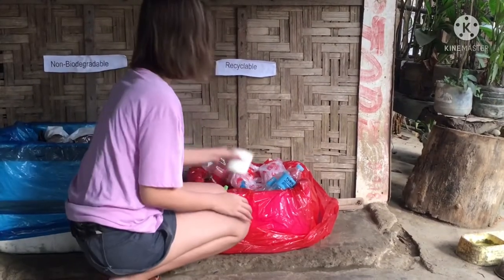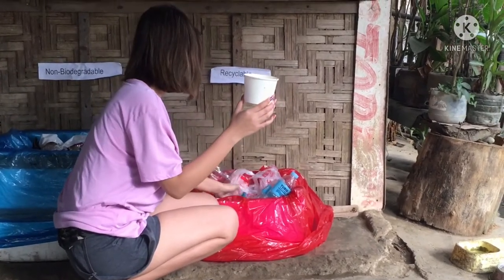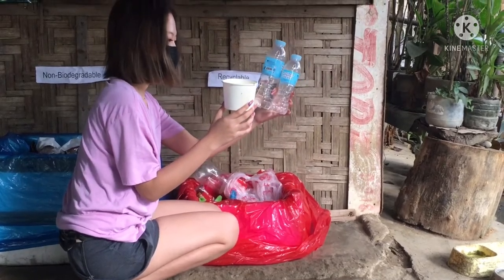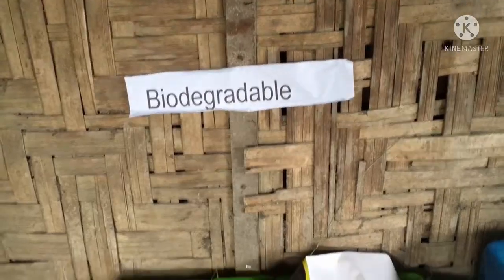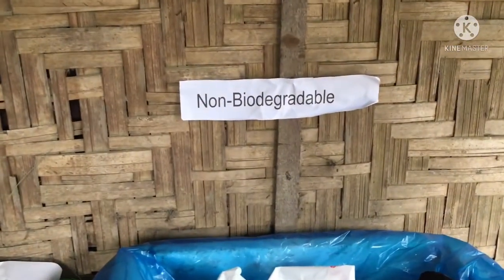As for the recycled trash, these materials will be put into use here in our home. For example, this cup will serve as a pot or vase for a plant in my mom's garden, and that would be the same with these mineral bottles.